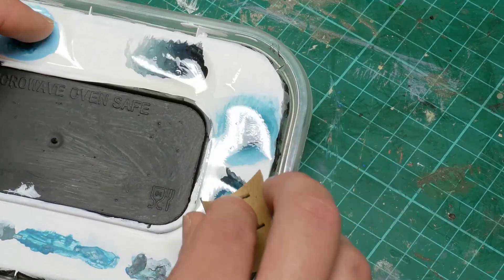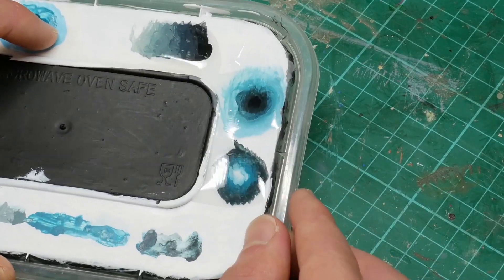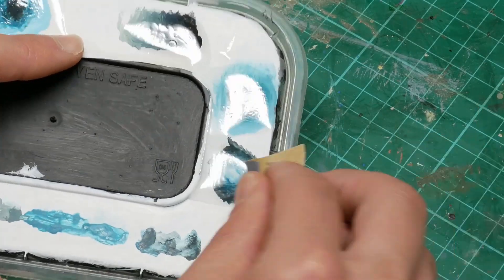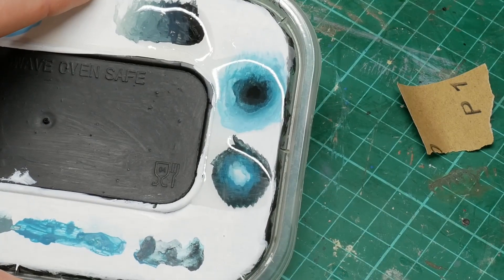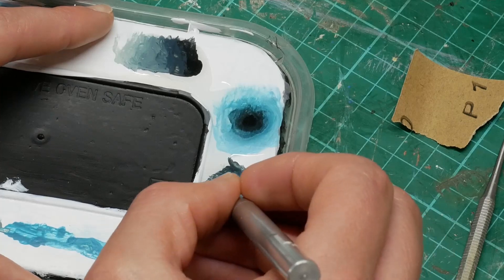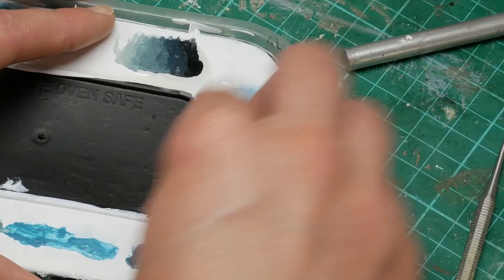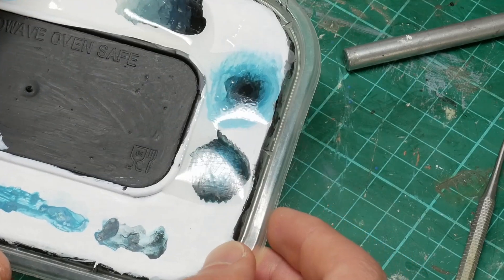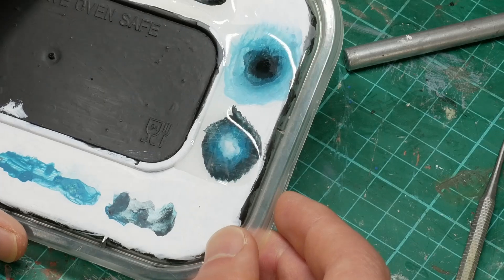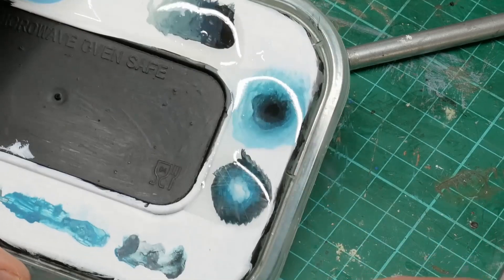I'm getting some sandpaper and rubbing over the top of the resin to see what we get. I was using 1200 grit there, which is quite a fine grain. Then just scratching over the top with my knife to see what we get, reflecting it in the light so you can see the results. The idea is that it's meant to produce a kind of worn icy look.